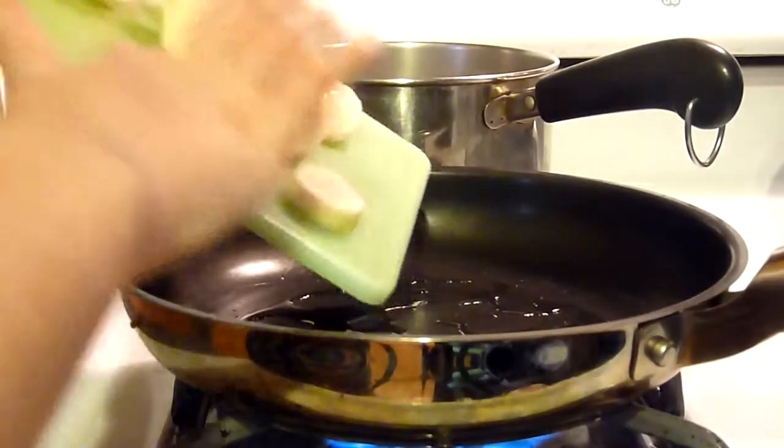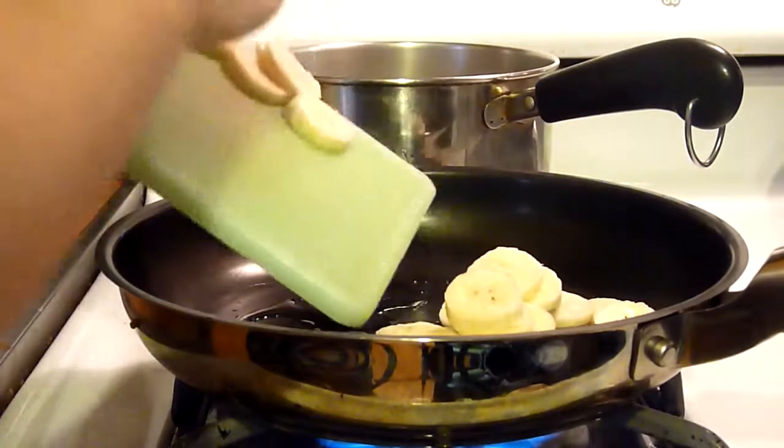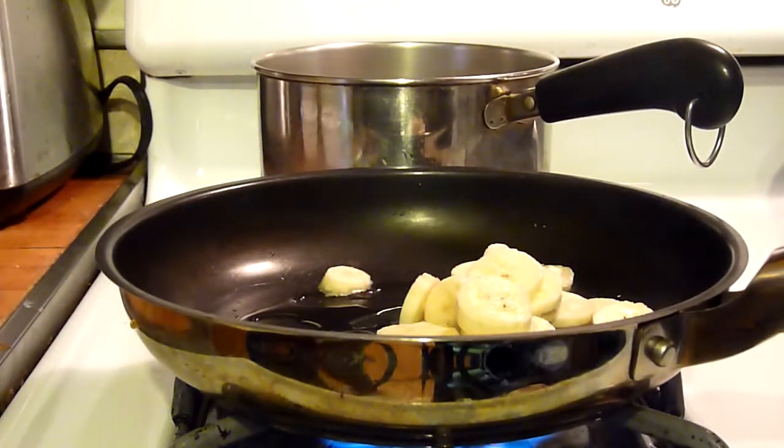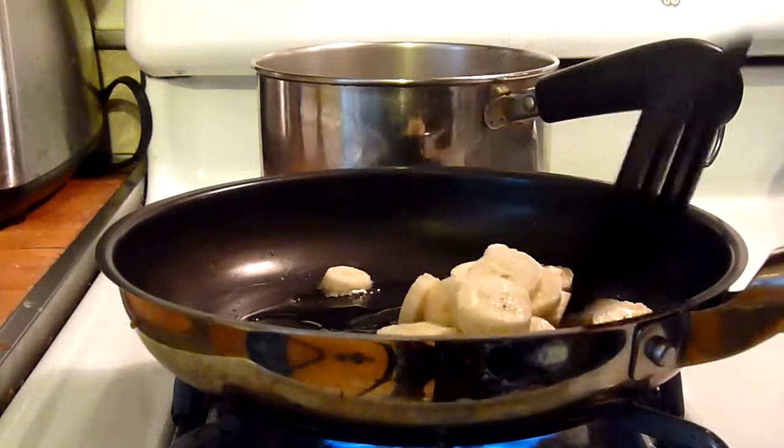Then I'm adding the bananas. You want them to be all separated.